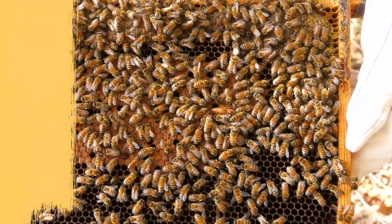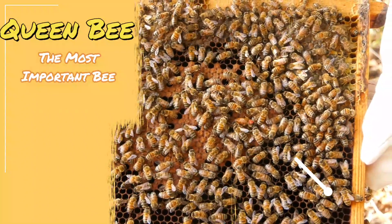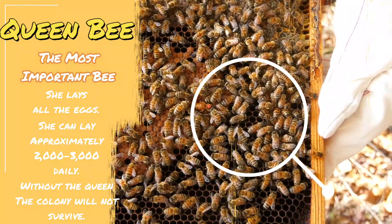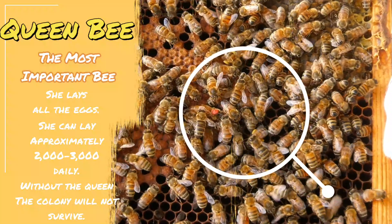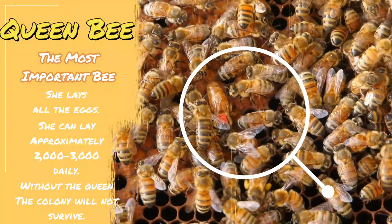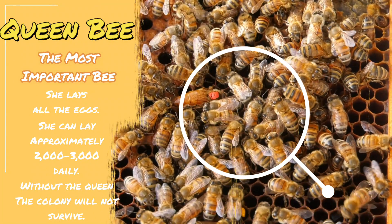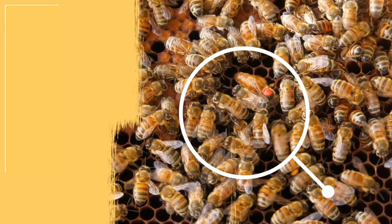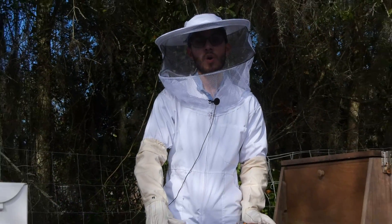The queen is the most important type of bee inside a hive. There's only going to be one queen, and the queen's main function is reproduction. Basically, the queen is the one that lays the eggs — you could call the queen the mother of the bees in a single colony. Without the queen, the hive or the colony won't be able to survive. The queen can lay up to 2,000 or 3,000 eggs daily, and that's why without her the hive won't survive, because without her there will be no bees.